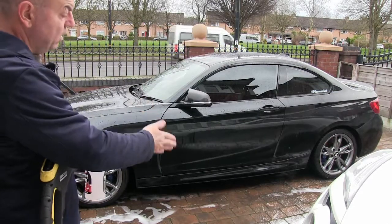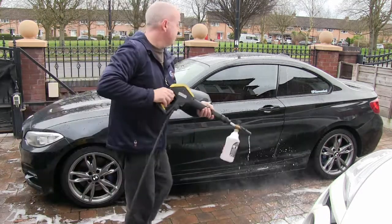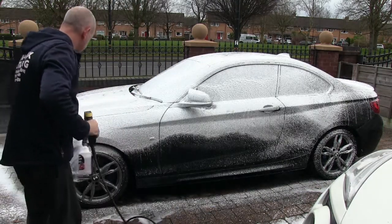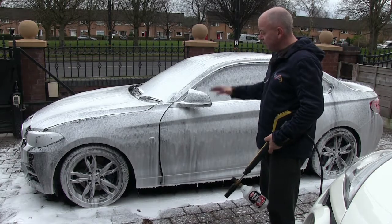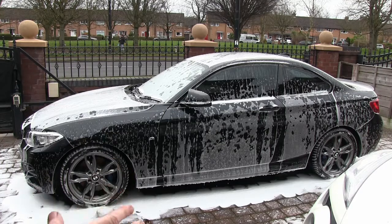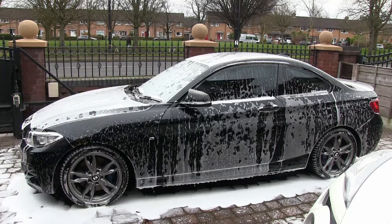We've got our foam solution ready. I've done a test fire so we've got the nozzle spread how we want it. We're going to start on the top of the vehicle, work our way down, and make sure we get a nice even coverage. We're going to leave that vehicle for five minutes for the snow foam to do its job. Once the snow foam has done its job, you should see most of it on the floor, having taken the road film and grit with it, with just some patchy foam remaining. Then power wash from the top down, again angling the lance downward so you don't blow contaminant back onto the vehicle.